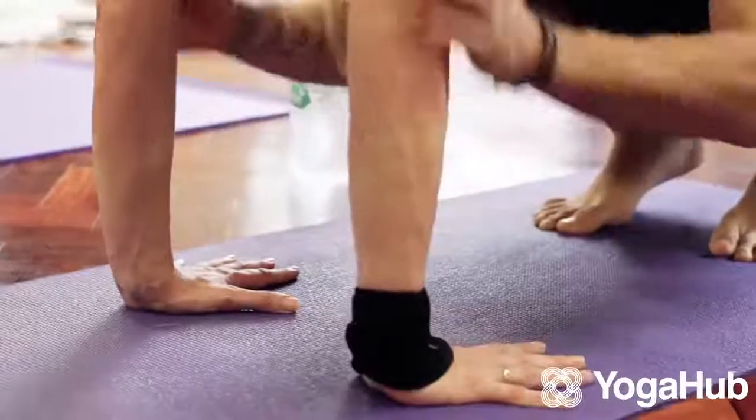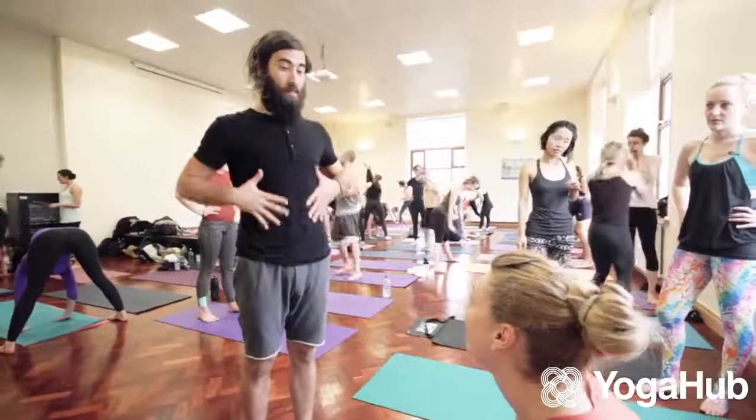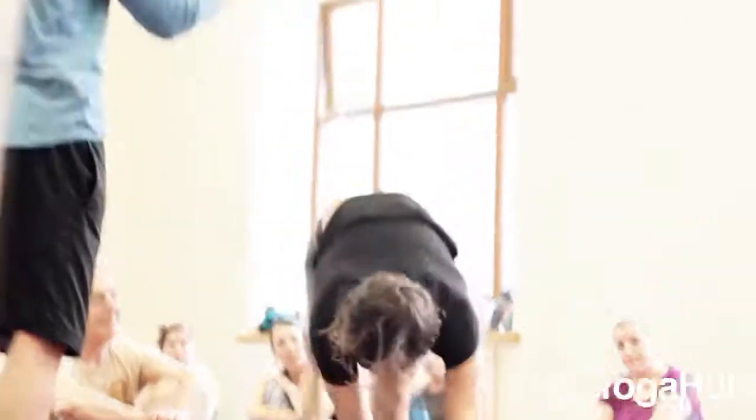One of my first teachers, Annie Carpenter, she has a very intricate way about talking about alignment. It's so precise and so specific and so unique, and I learned a lot from her. But I also really wanted to explore ways to move outside of alignment, to find awareness, and then to come back into alignment. Because you can learn a lot about the process by coloring outside of the box, knowing that you eventually want to make a journey back in.